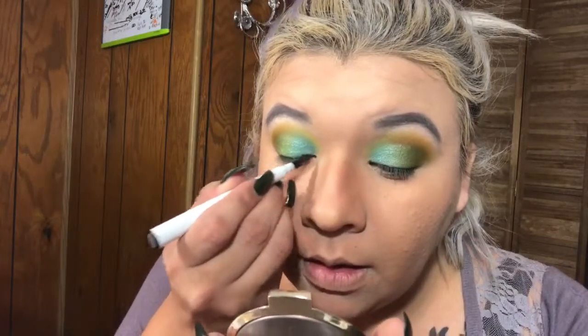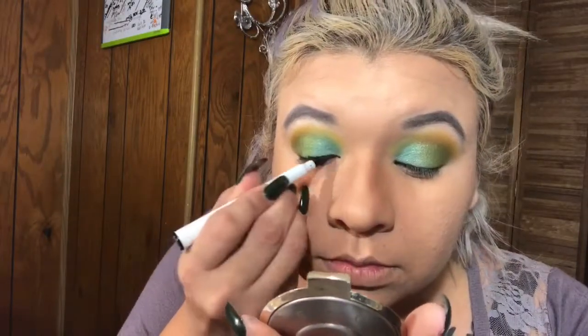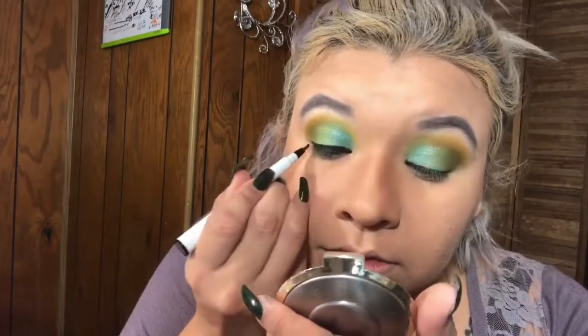Now I'm going in with my liner. I'm using the ELF black liquid liner — I've been talking about this one and I'm trying to use it all up since I have backups. I was going to use a color liner but I think that might be too much — we'll just do color on the bottom part. So I'm going ahead and lining my upper lash line with the black.